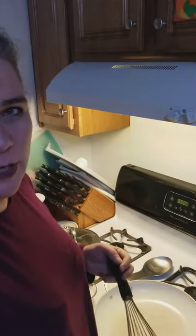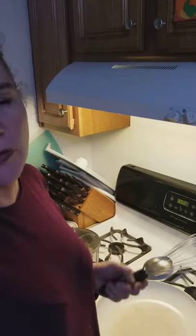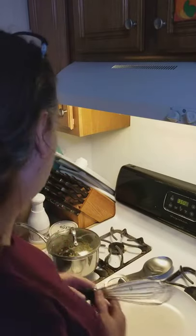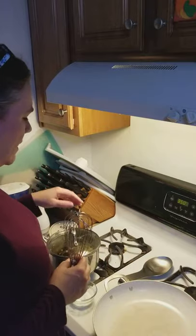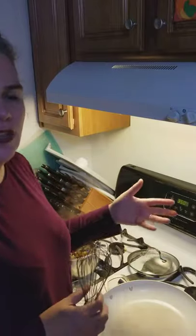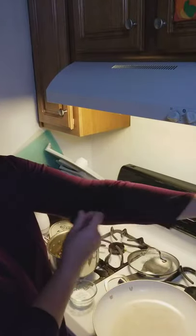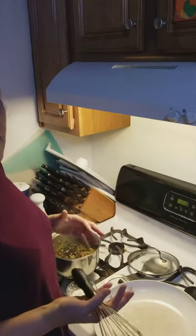Hello, this is Hallie Bridgman and this is our Thanksgiving real food whole food video series. We're going to make gravy. When we did the turkey carcass, we pulled out the giblets and the neck.